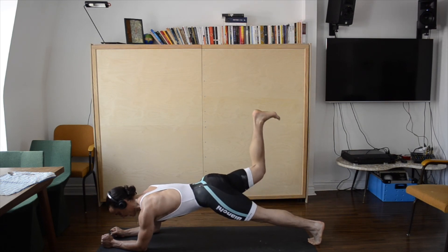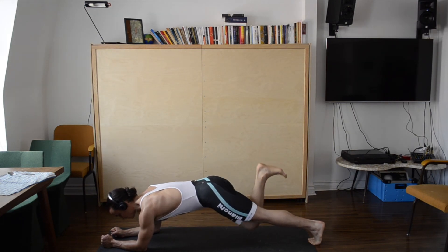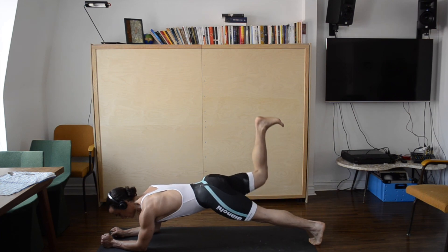Tap the knee down and kick back up, feeling the squeeze on the glute each time we kick towards the ceiling.